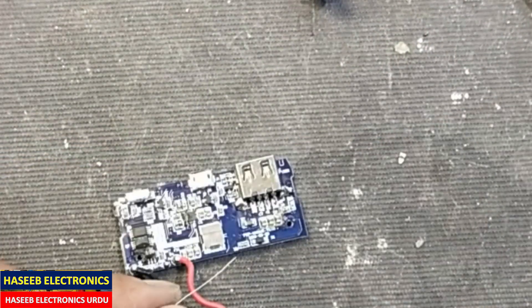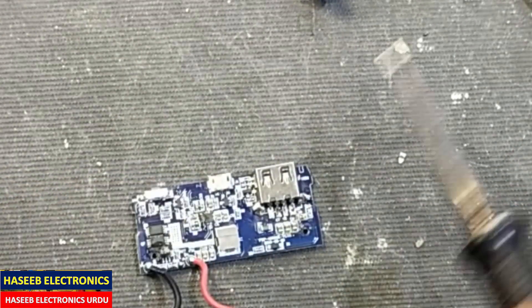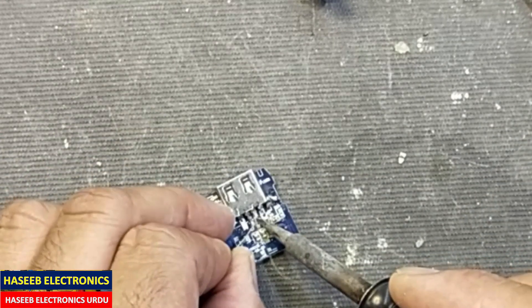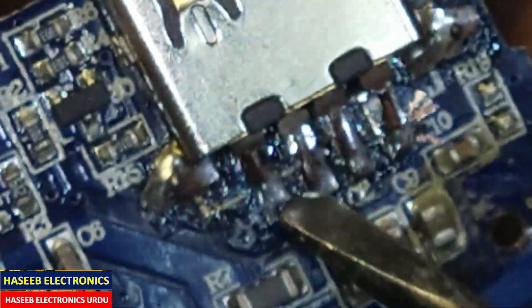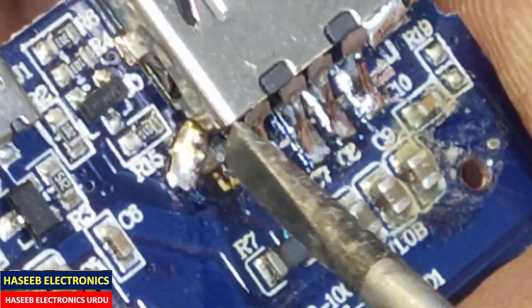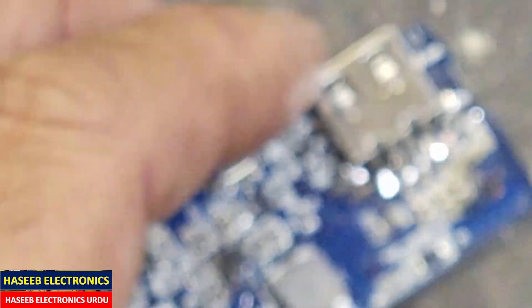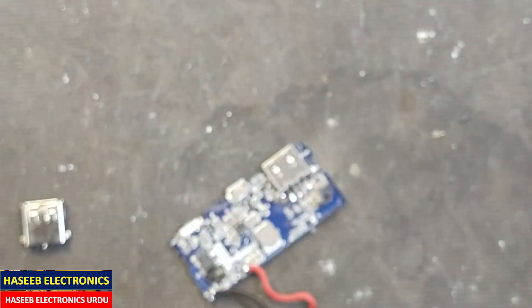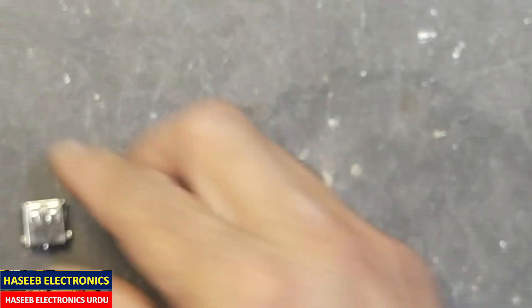Now we will connect these four terminals of the connector with the PCB — we will do the soldering. Yes, it's good. The connector is now installed successfully. I tidied up these wires. Now we must clean it with alcohol or flux cleaner. The spring is cleaned.